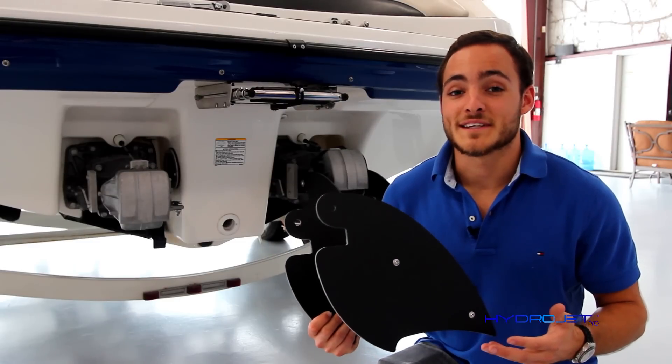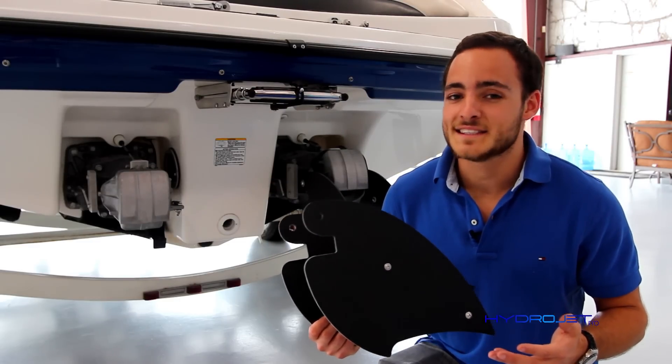The HydroJet Pro system comes already assembled and installation is as easy as one, two, three.